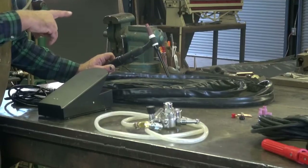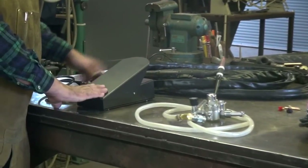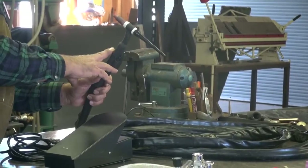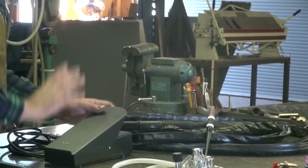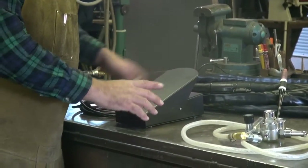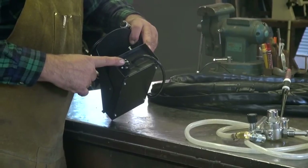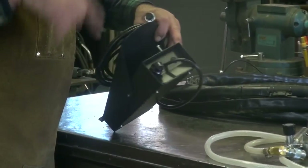And your air-cooled TIG torch, and also a foot pedal. The TIG torch has a finger control on it, so you can run it right from here if you're under the car or standing on your head. But it also has a foot pedal so you can run it sitting at a bench. Important thing to remember with the foot pedal: there's an adjustment knob on the back of it for your amperage — not at the machine, but over here on the pedal. Very important to remember.